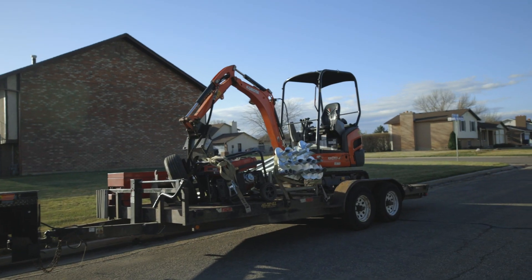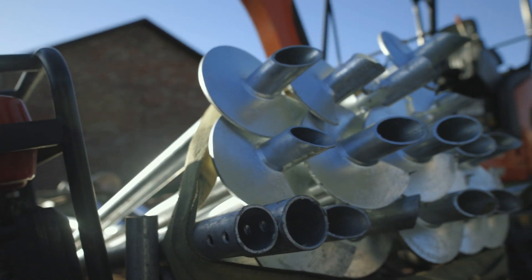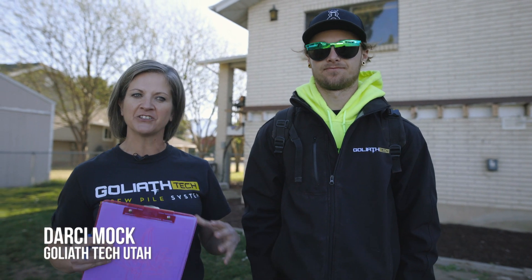Hi, I'm Darcy with Goliath Tech Utah. I'm here with Dante, my installer, and we're going to be setting up helical piles for a deck in Roy, Utah today. First thing we want to do when we get to a site is make sure that the site is ready for us to arrive. We want to check for access and check for blue stake marks. Once we check for that, make sure we can get in and it's safe, we can get rolling. Let's go check it out.